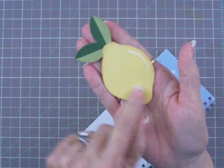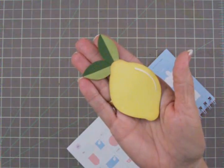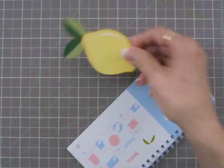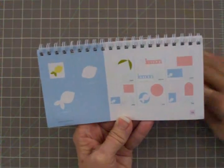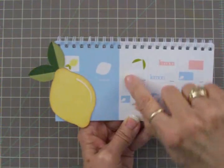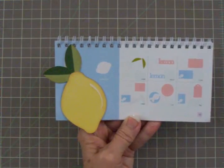This paper from Die Cuts with a View actually looks like the peel of a lemon because it's yellow with tiny little white dots in it — not a polka dot, just like the outside of a lemon. I used two colors of green for the leaves, and this is just supposed to be a shiny spot. You'll find that lemon on page 59 in the booklet. I cut the back image of the lemon in lighter green, the main body in yellow, the highlight in ivory, and the darker green for the leaves — all cut at three inches.